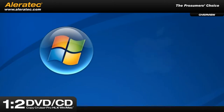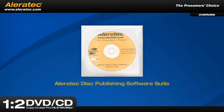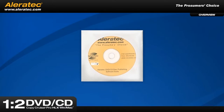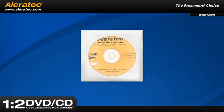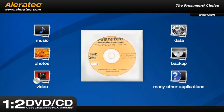Whether you're a Windows or a Mac user, Aleratech has you covered with the latest Aleratech Disc Publishing Software Suite, included free with purchase of the publisher. This software suite has everything you need for designing and publishing your DVD or CD discs. It's ideal for music, photos, video, data, backup, and many other applications.